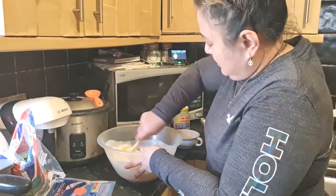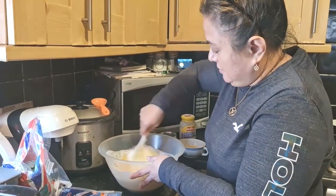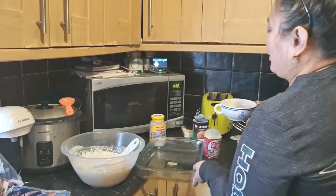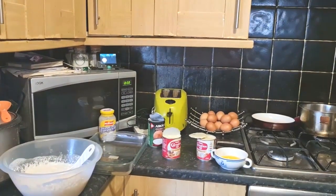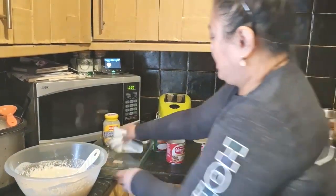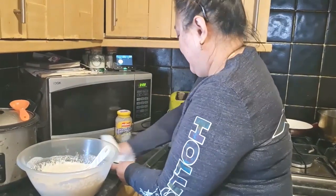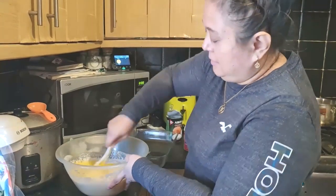Stir it. Then some of the three melted butter, we're going to use it to put in a pyrex so it won't stick. I use a paper towel to spread it, so our mixture won't stick. Then stir it again.